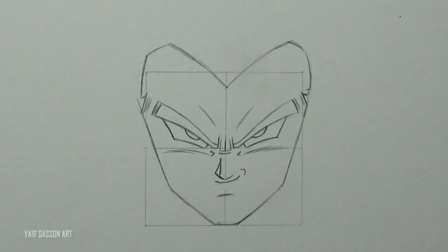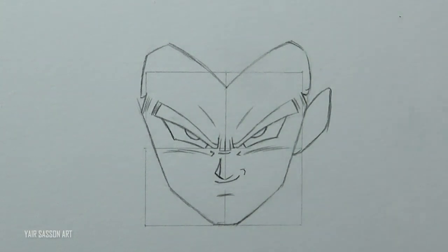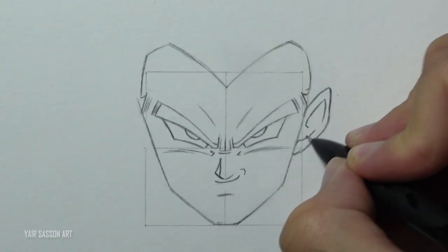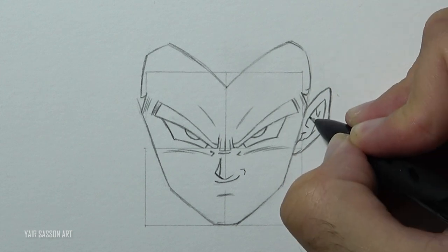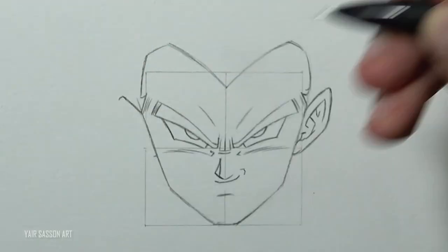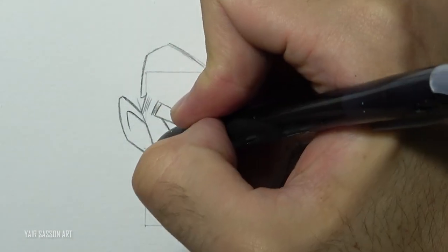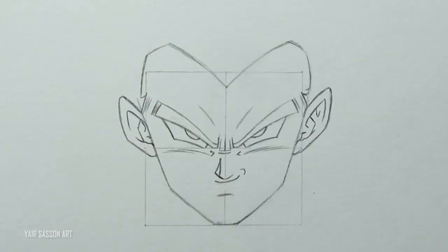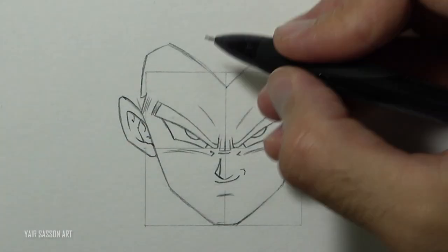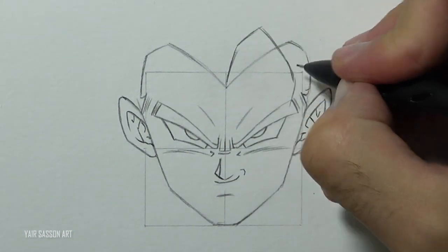I'm going to refine the face a bit, and then we are going to draw the ears. We'll do that by first drawing the shape of the ears and only then we'll add the details inside. As you can see I'm almost always using curves. Once we are done with that we can draw the famous lock of hair from the front, covering the eye a bit to make it look more interesting.